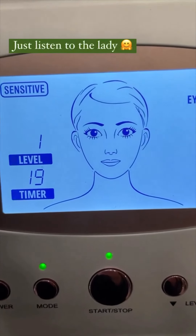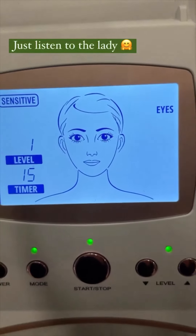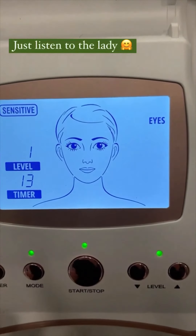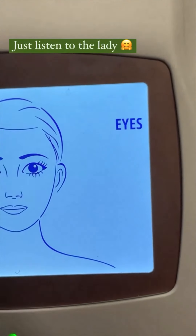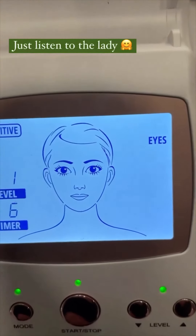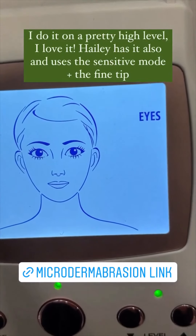Here it wants you to do your eyes — get all those crow's feet. So you'll microderm your eyes and then it will move to another section. On the right side it'll switch whenever the time is up. It's kind of cool — it teaches you how to do it if you have no clue how long to focus on an area or whatnot.